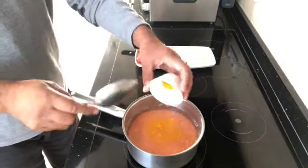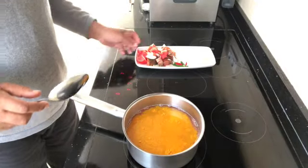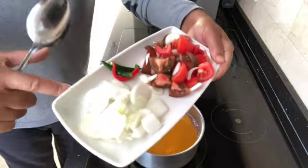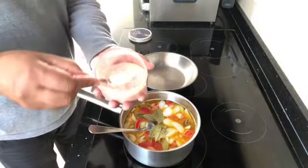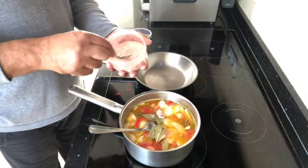In the saucepan, put that on the cooker and add the turmeric. Put the heat up, then add the onions, the tomatoes, the green chili, and one teaspoon and a half of salt, or to your taste.